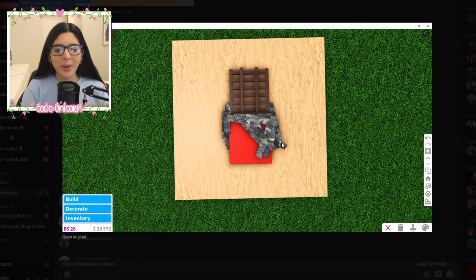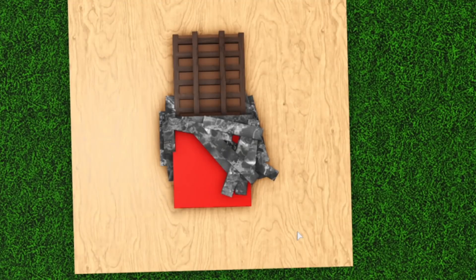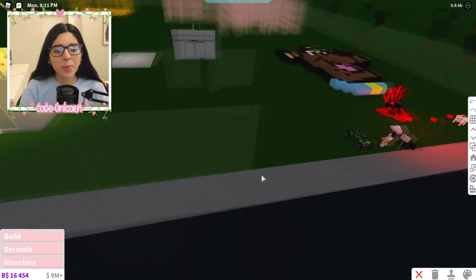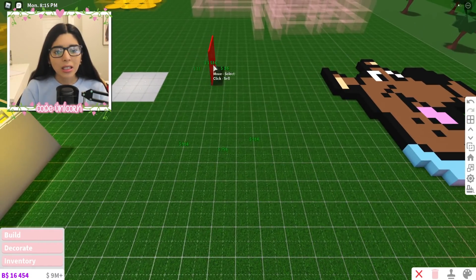I want to try this one — it's a chocolate bar. I think it's just a cube and then some structural items, and then a bunch more structural items to look like the wrapper coming off it. It kind of be looking delicious if I say so myself. So let's go make it. Also comment down below what is your favorite type of chocolate.